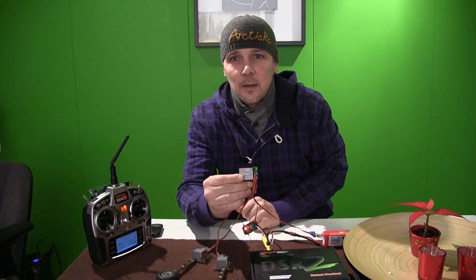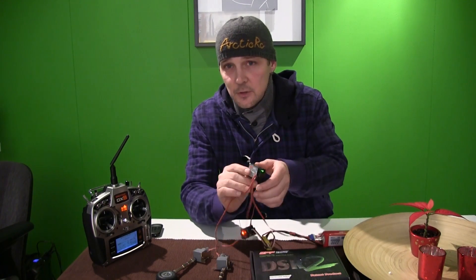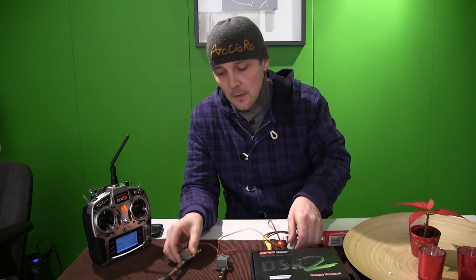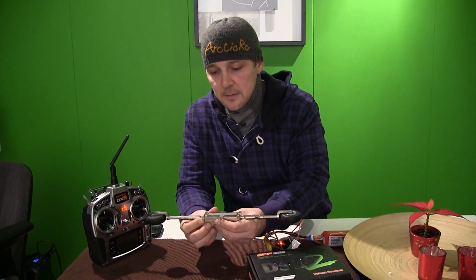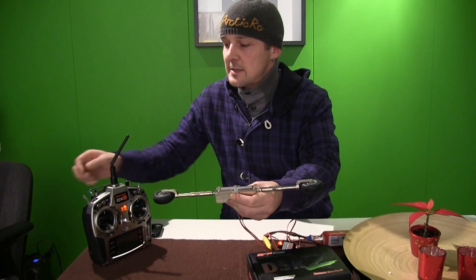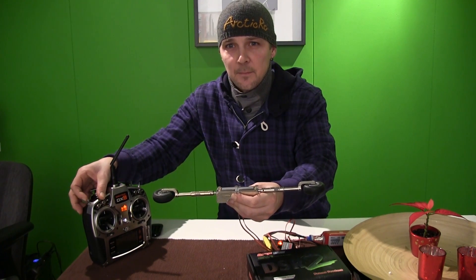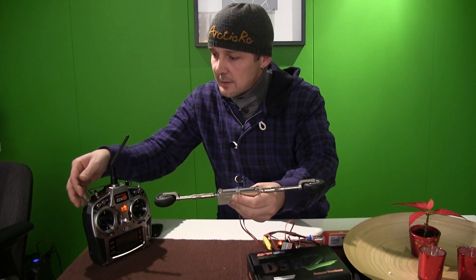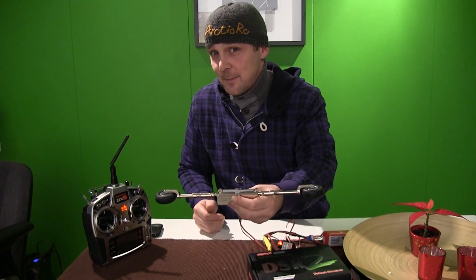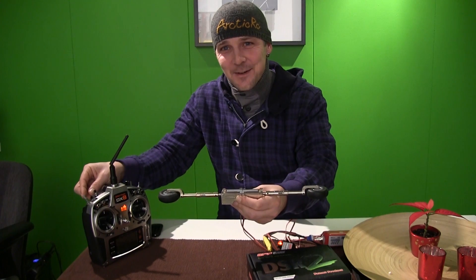The control box for the retracts I put into the balance plug of the battery. Now you can see a little green light on the control box and everything should be perfect. I'm going to show you now — I'll switch the gear channel on my transmitter. Nothing happens because I pushed the wrong button. Okay, the gear channel — sorry guys.